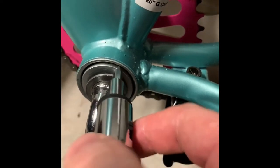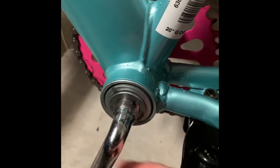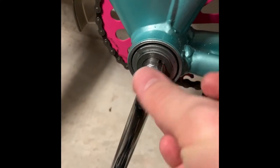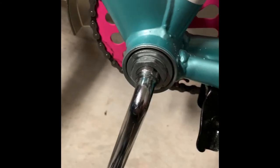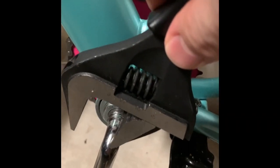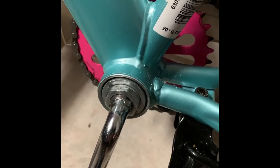As you can see, it's not wobbly anymore. My daughter's going to be very excited to go on a bike ride with me again. Bring this bolt back up — it's counterclockwise to tighten. You can go by finger most of the way, and then just use a tool to tighten it counterclockwise. There we go — thank you very much for watching, please subscribe.